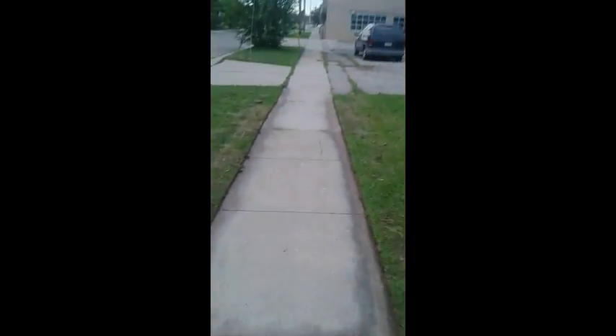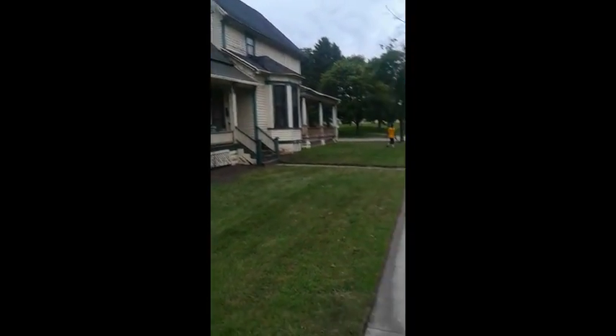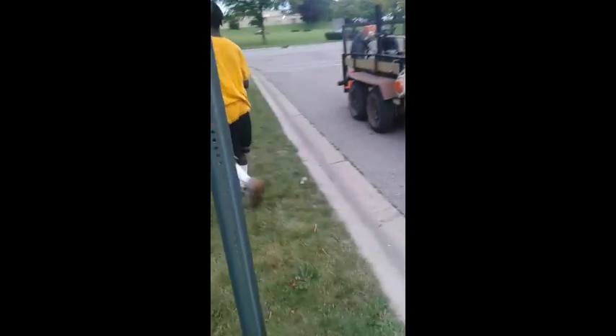This was the job we did earlier — the edging. You can see how far overgrown it was where the staining is, how overgrown it was. Basically that's it. Antonio has been helping me out, trying to make that money.